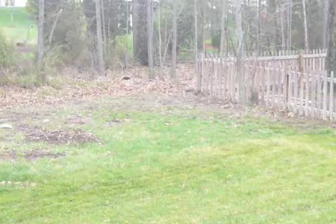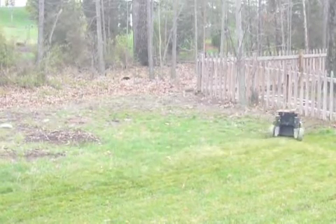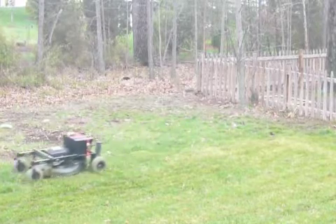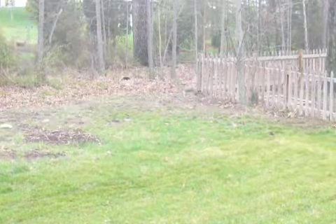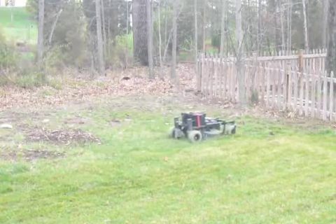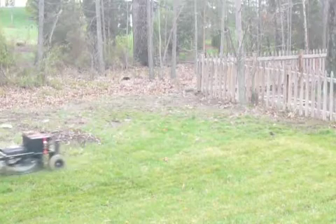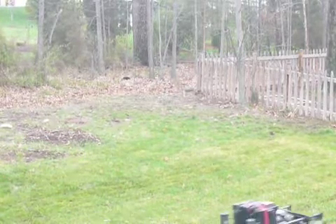I'll bring her right back around. Still need to get the hang of the steering a little bit, but it's manageable. Go around those trees. There's a bit of a mound of mud there that will get my mower stuck if I go over it. And there she is.